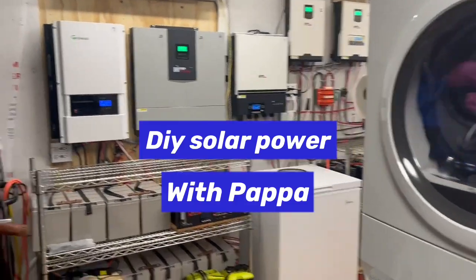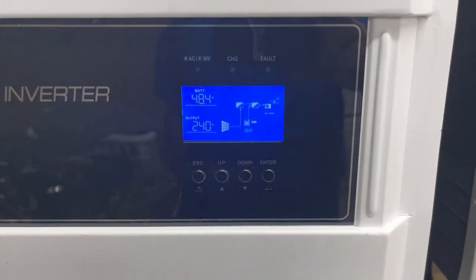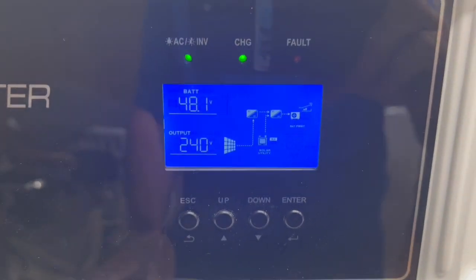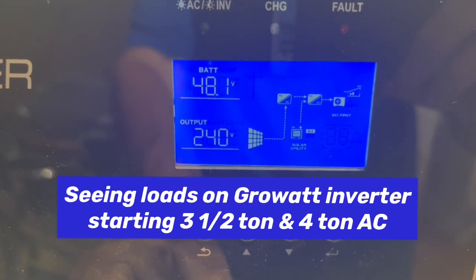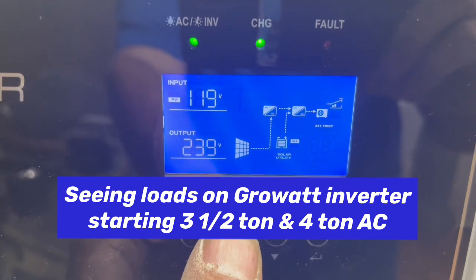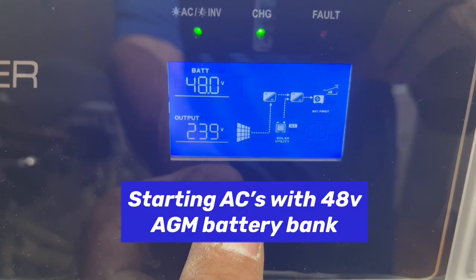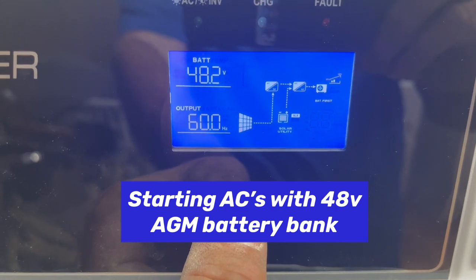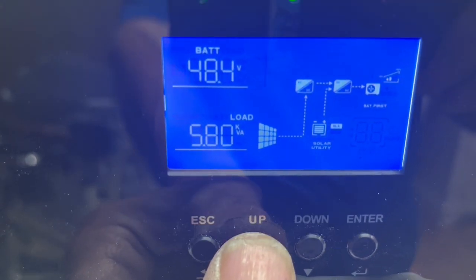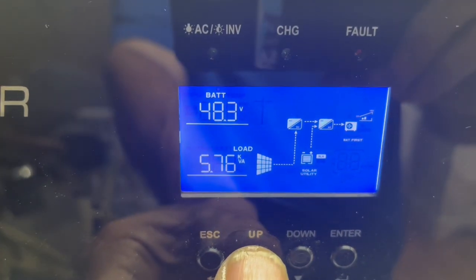Today on Papa's Projects, we have both the upstairs 3.5-ton main air conditioner heat pump and the 4-ton downstairs air conditioning heat pump, and we're running both of those. I think we only have about 40 to 250-watt panels on that. We are pulling in 79 amps, 3.83 kilowatts in, 48 volts on our battery bank, going up to 48 to 49. We are using 5.8 kilowatts of power for those two air conditioners running at the same time.